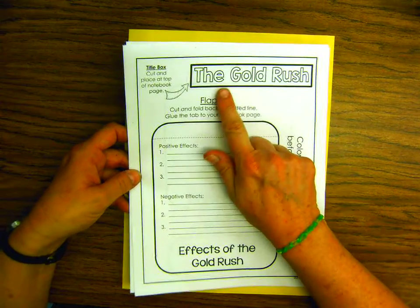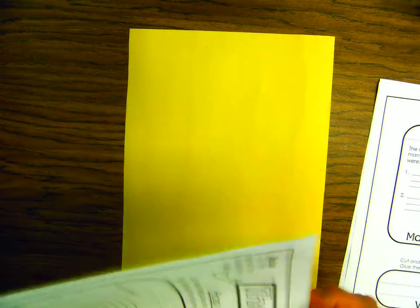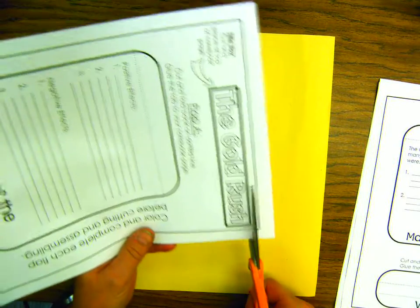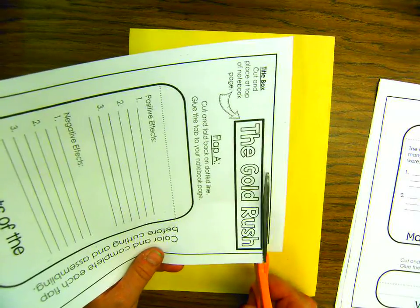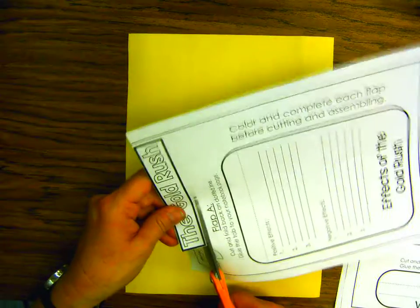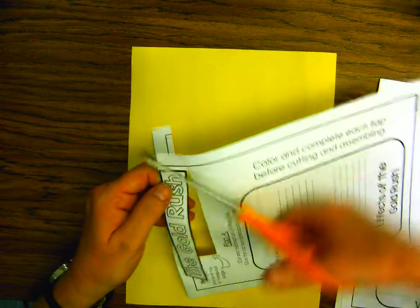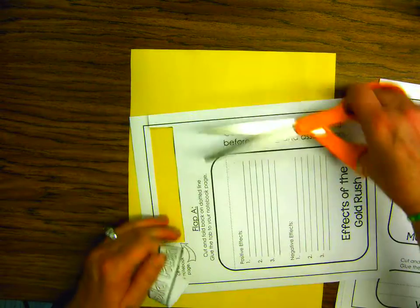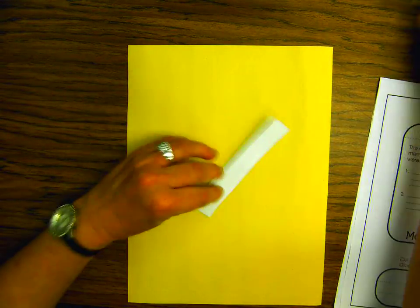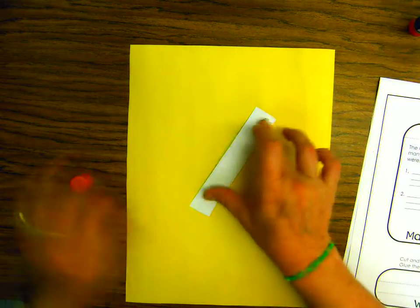The first thing you're going to do is cut out the title, the Gold Rush. You're going to glue it down and put it at the very top of the yellow paper. I'm going to go quickly so your video isn't too long. So cut out the Gold Rush title and put it at the top of the page using your glue stick or whatever glue you're using.